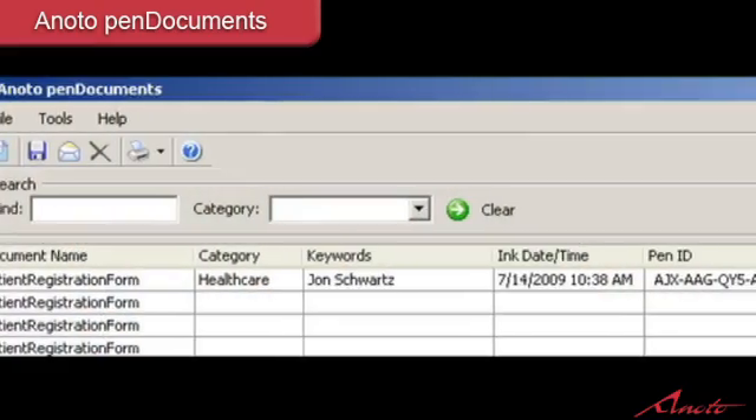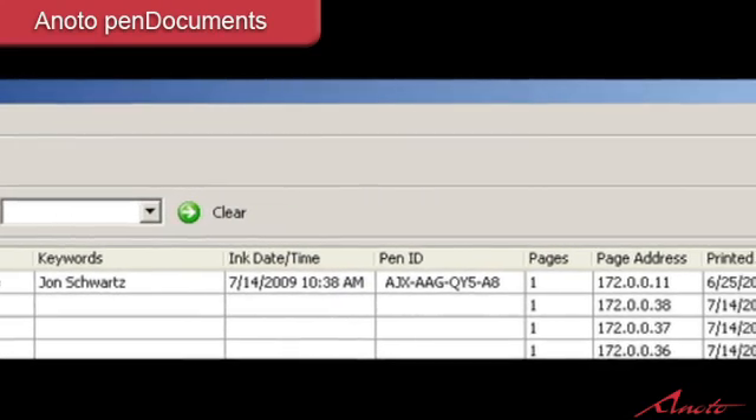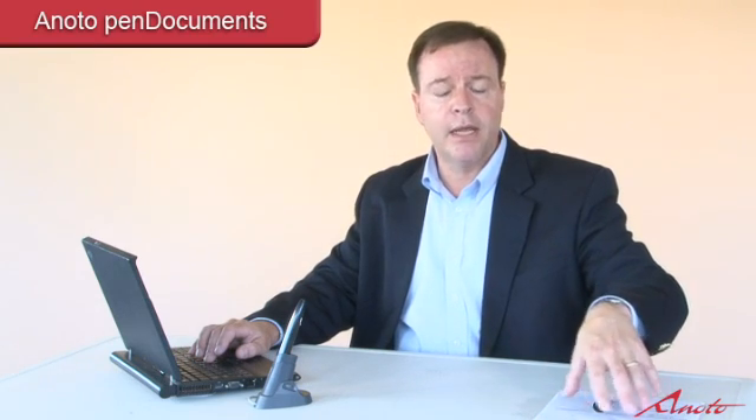We've actually captured some information that wasn't originally on the document — we've captured some metadata, which is hidden data the system captures automatically. Each page of pen documents has a unique page address where the dots are aligned uniquely on each page, and each page is individually identifiable. So we can take this form, write upon it today, then a year later come back and write upon it in any place, and pen documents knows exactly where to put those new pen strokes onto the form automatically — across millions of different pages of dot pattern.